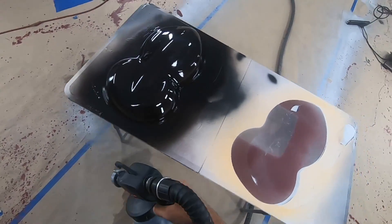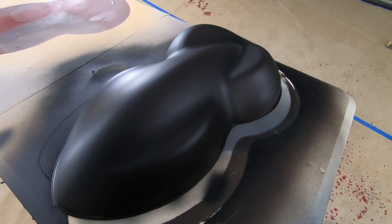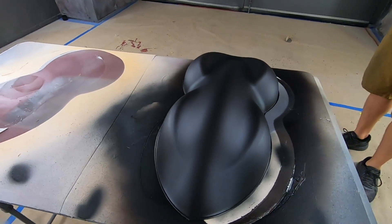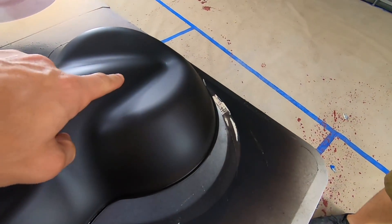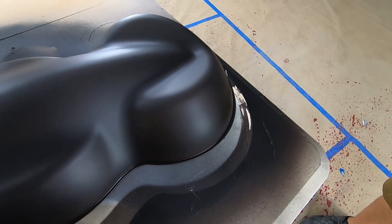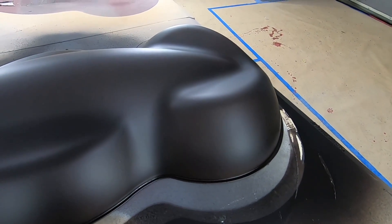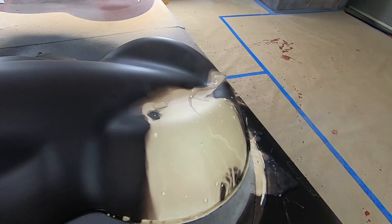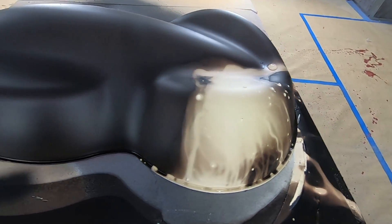Three coats of black thermochromic are down on the speed shape. As you can see, it is full solid black — it looks gorgeous, no glow pigment to be seen. First let's just make sure everything works as it's supposed to. Gabe's going to pour a little bit of hot water on the back end — the black should go away and we should see the glow underneath. Perfect, works like a charm. Now we're going to do the exact same thing but with the lights off.